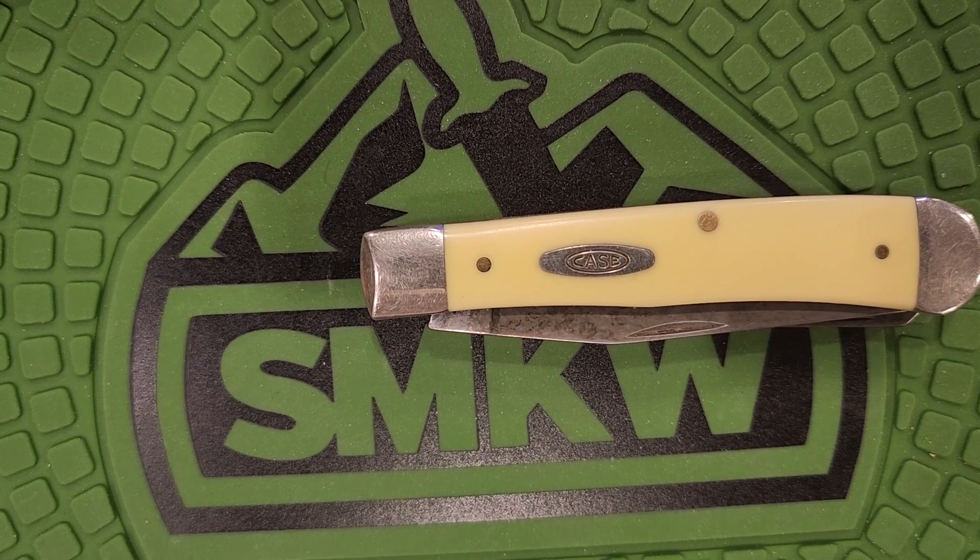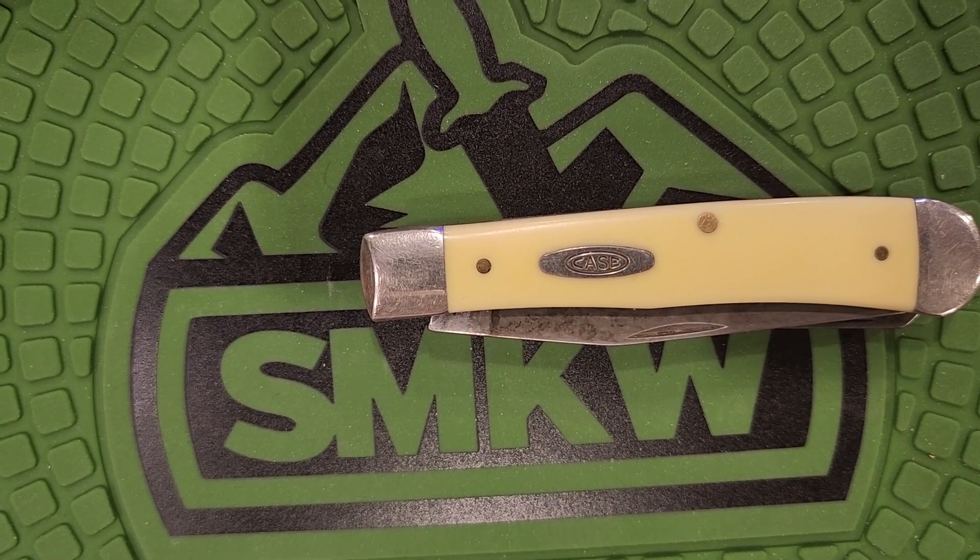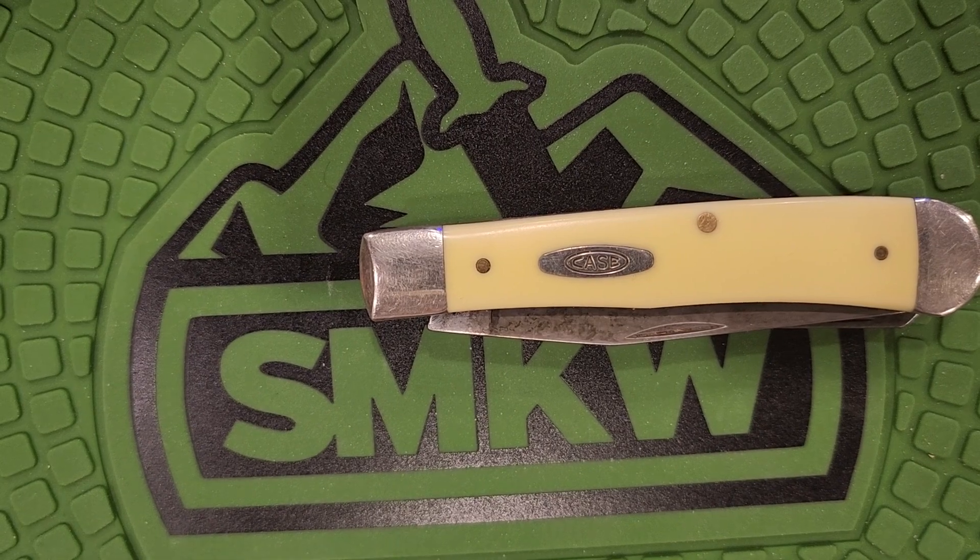Now some of the guys I know that are still ranching are carrying more makers — but they're also carrying yellow handle makers. So go figure. Anyhow, let's get on to the knife.